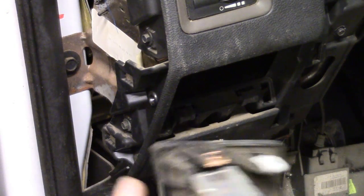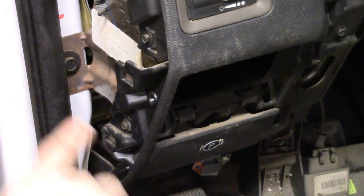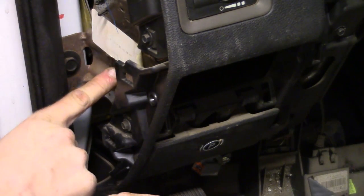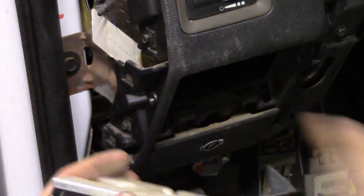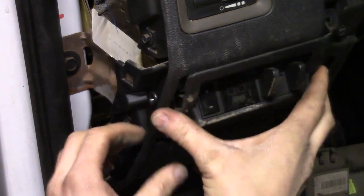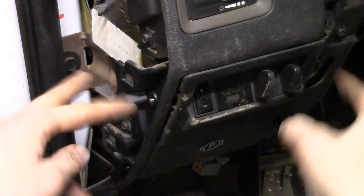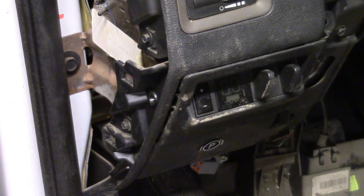Now all we have to do is take the Phillips screws off here and here, work the cover off, and install the cover around the replacement module. The screw right here goes through here; the one for the back — the initial one I showed you — is there, and we have the one on the front cover here. Once you swap them over, you're just going to slide it in and snap it in place — it's got two little snaps right here that hold onto the dash. Reconnect the connectors, reinstall the Torx screws, and then reinstall the side panel as well as the knee bolster.